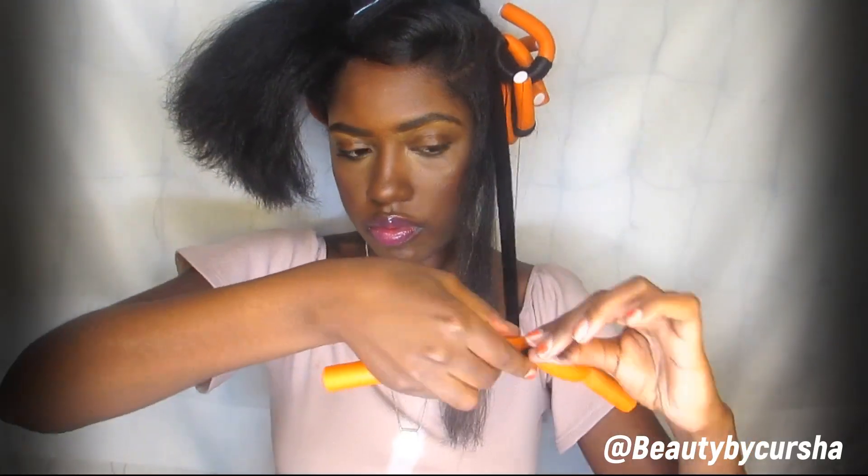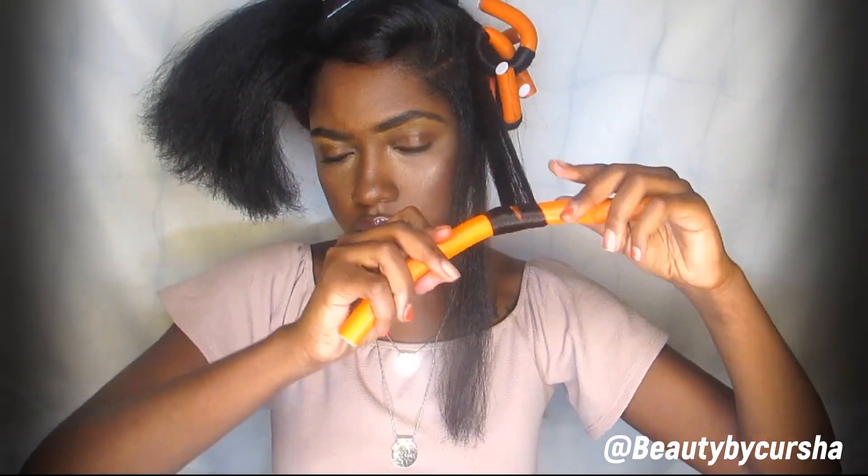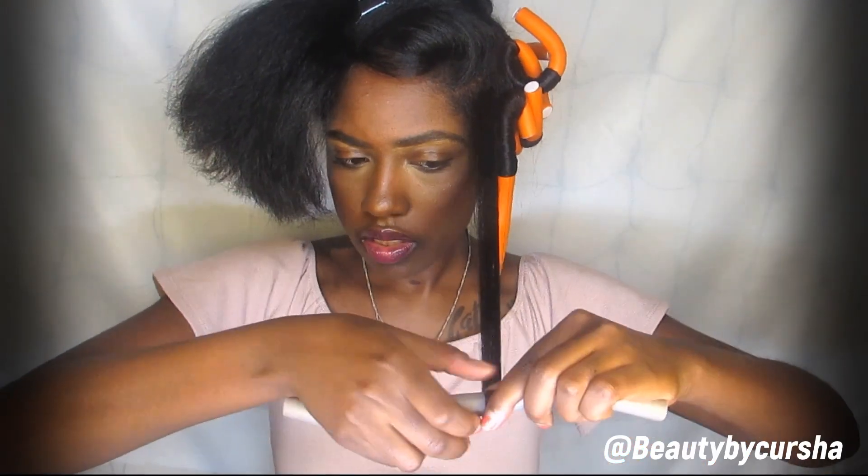Now you're probably wondering why I didn't use any hair set lotion, hair setting mousse, or anything to set my hair and hold the curls. Honestly, by this point my hair had been straight for about two to three weeks and it was already pretty dirty and oily, so I just didn't want to add any more products. Because of that, the curls are less likely to last and will fall quicker — so if you do want more hold and for your curls to last longer, definitely use a hair set mousse, a hair set lotion, or some kind of hair setting cream.